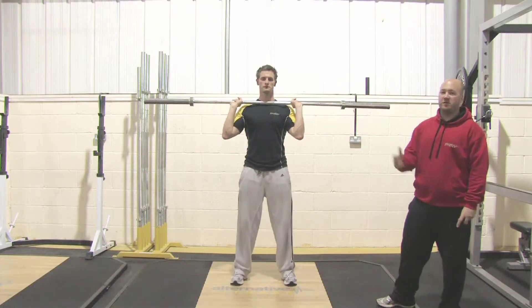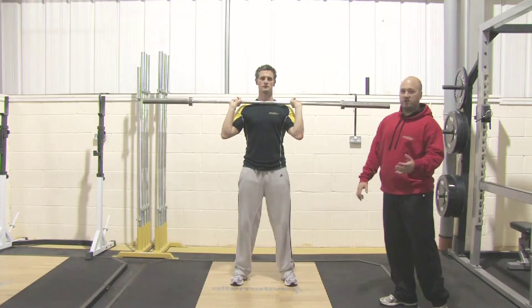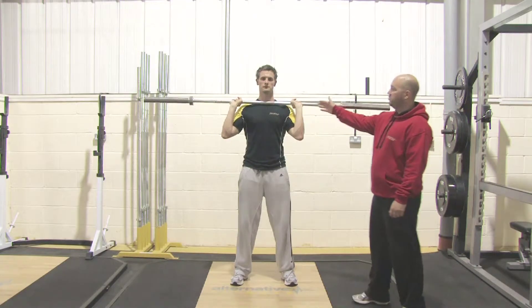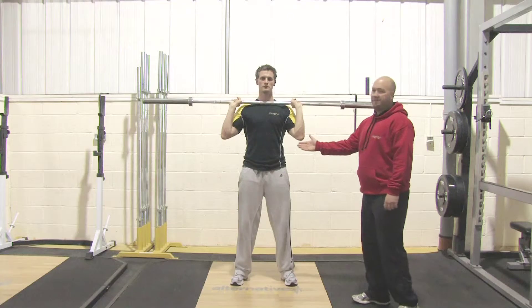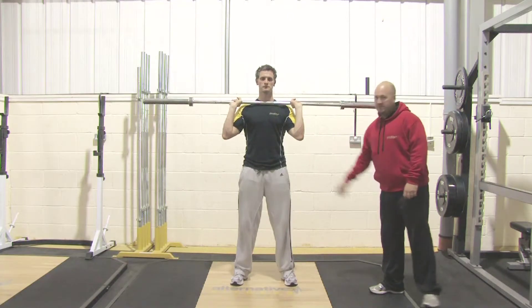The fourth move for the CrossFit principal moves is the shoulder press. To start with the shoulder press, James has adopted the shoulder-width grip, elbows slightly forward, and standing up straight with his abs tight and his bum tight as well.